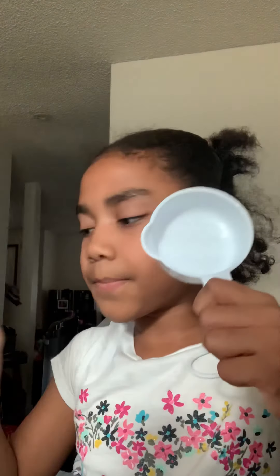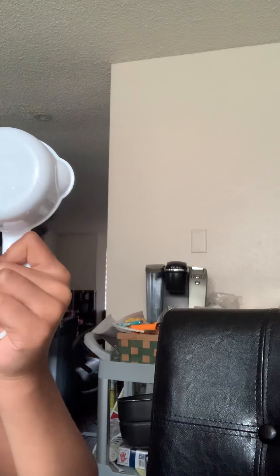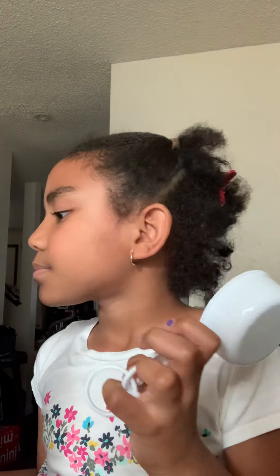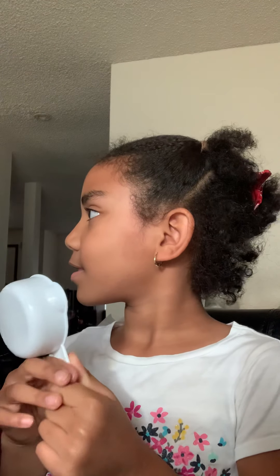Then get a tablespoon — one fourth. Mommy, what does one slash four mean? Does one slash four mean one fourth cup? Okay, so one fourth cup. It has water in it right now.